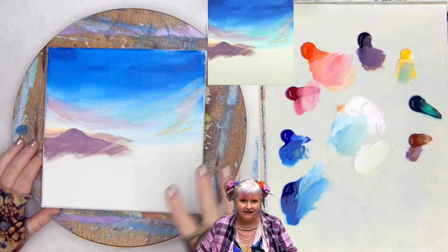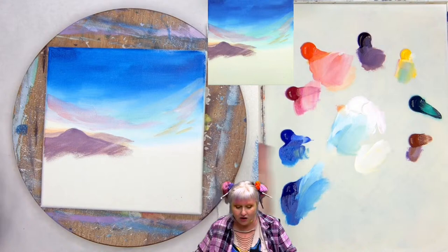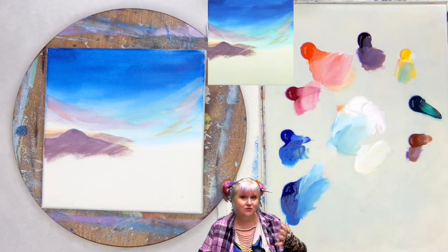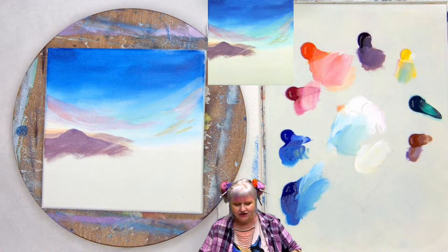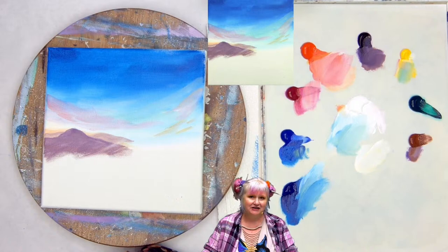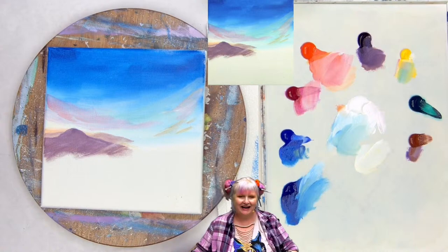Remember, beginners come in stages — there's never having painted before, and there's still needing guidance through more complex concepts. Your beginner level is absolutely perfect and you're perfect just the way you are. I'm going to break it down into smaller steps just in case you're an earlier beginner. When we come back, we're going to add some more clouds and sky.